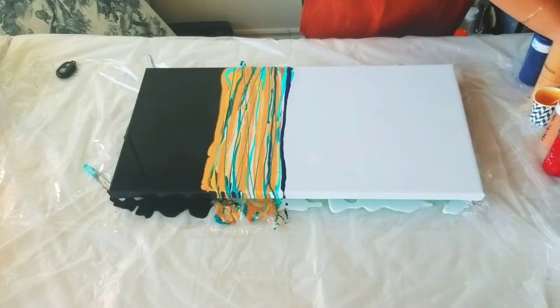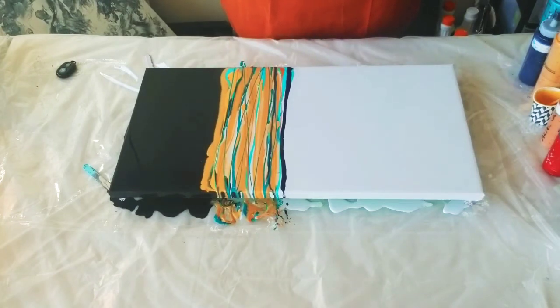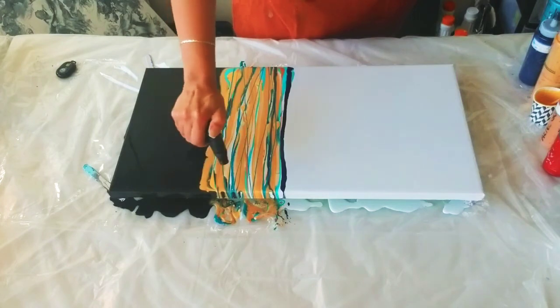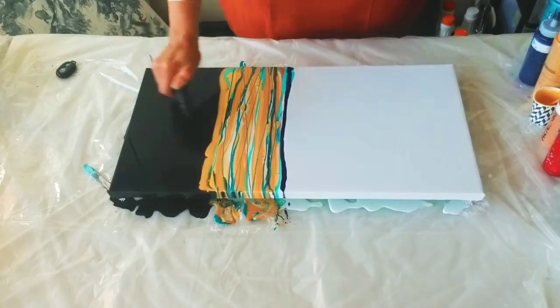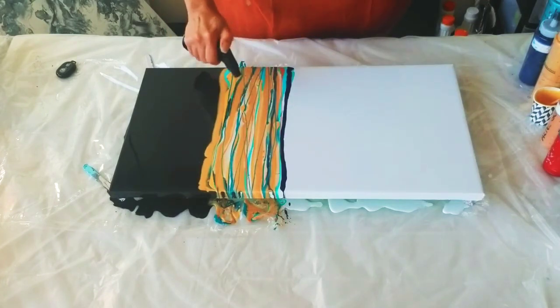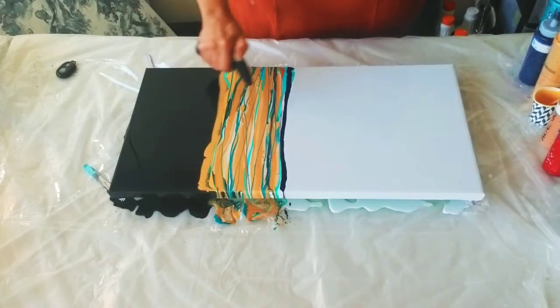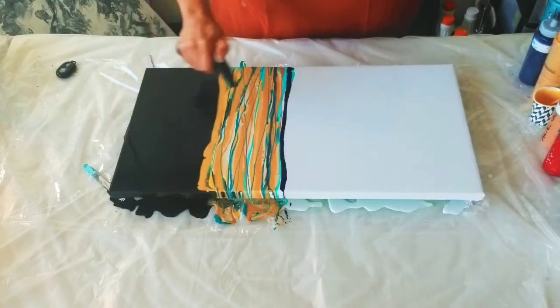So this was the third step — mixing your color. Fourth step is laying your color. And remember the fifth step? This is your little friend: the torch for the bubbles. My torch is not super powerful but it's good enough. You just want to try to pop all the bubbles, but don't overdo it — you don't want to burn your paint.